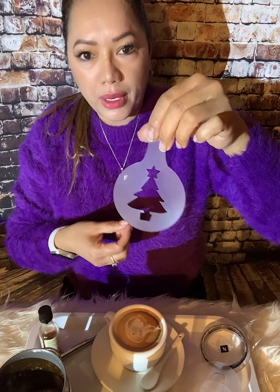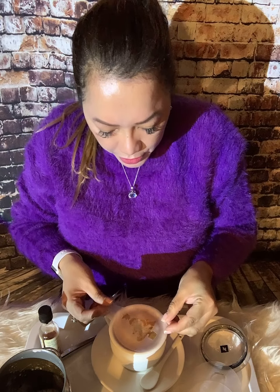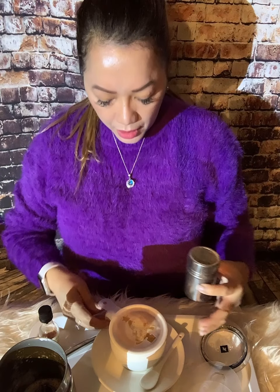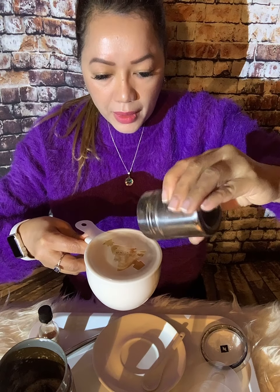Since it's the holiday season, I'm going with the Christmas tree design. You put the stencil on top of the cup, and then you use this shaker with cocoa powder and dust it over. And there you go!